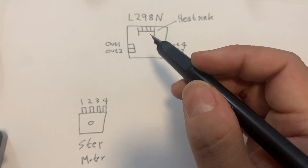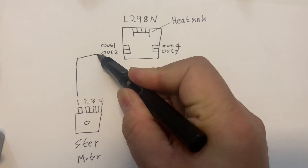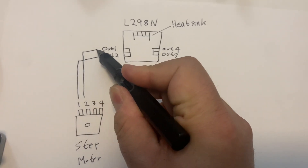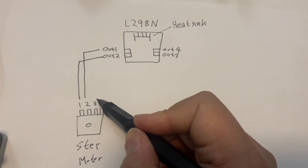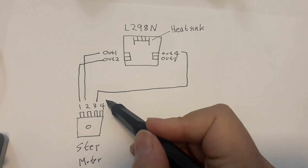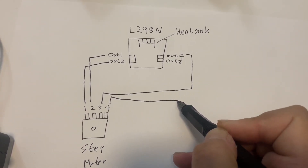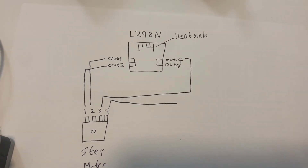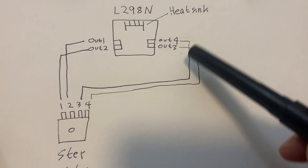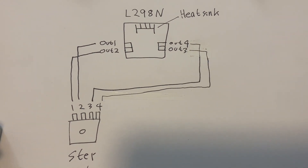So this is a schematic of the motor driver module and stepper motor's lines. Simply, you connect the first line to out two, and the second line to out one. The third line goes to out four, and the fourth line goes to out three. Let's check that my connection is correct.